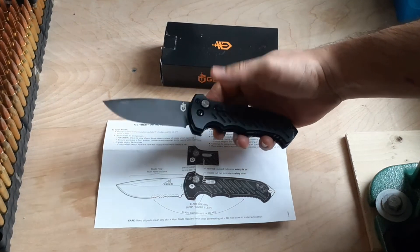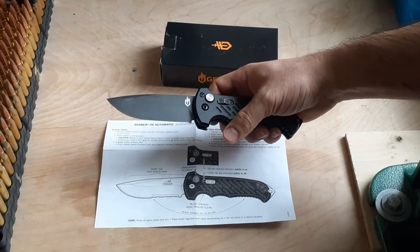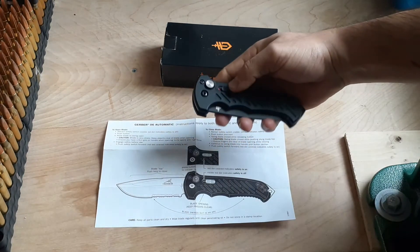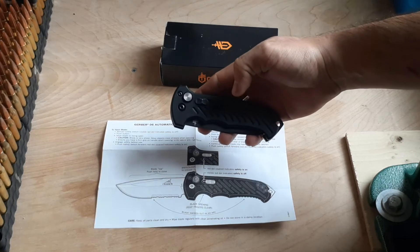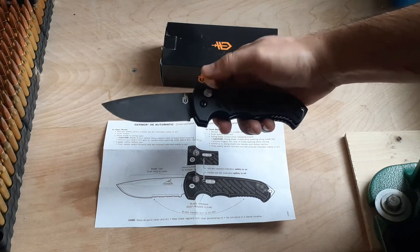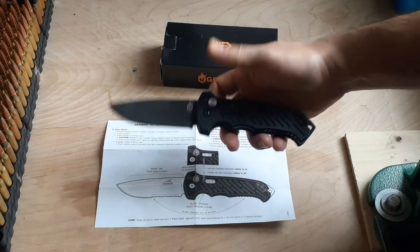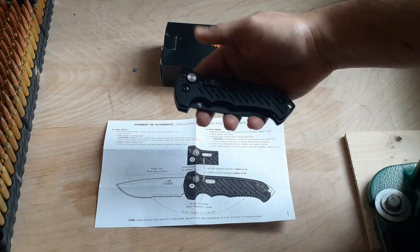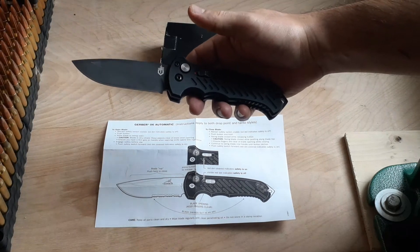Behind the release button, you're going to have the safety button. If you activate it and the blade is already deployed, you won't be able to fold it back, so it prevents accidents. If you have it on safety mode, you won't be able to unfold it either. I was afraid of accidentally pressing the button and cutting myself, but you don't have to worry about that — just keep it on safety, and build the reflex to release the safety before pressing the button.